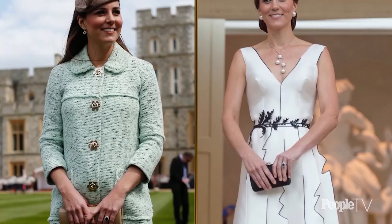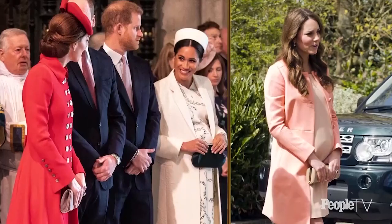Hi, I'm Micah Meyer and today I'm teaching you the Cambridge Carry. This is Kate's go-to pose whenever she's carrying a clutch and walking, speaking to others — and trust me, you'll be using this at your next event too.